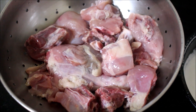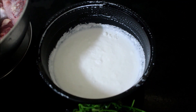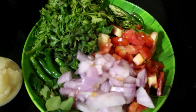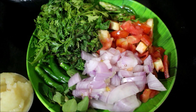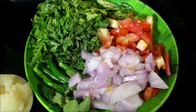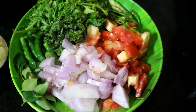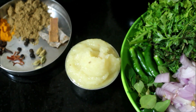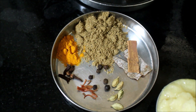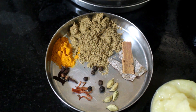We will require coconut milk. Here I have chopped and reserved onion, tomato, mint, coriander, chillies and curry leaves. Half of it I will be adding to the masala paste and half of it I will be adding to the gravy. Ginger and garlic paste, cinnamon, cloves, cardamom, peppercorns, coriander powder, turmeric powder and a tiny amount of mace is what I will be using in this curry.